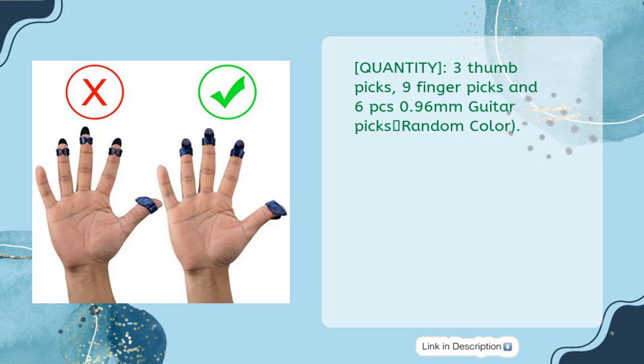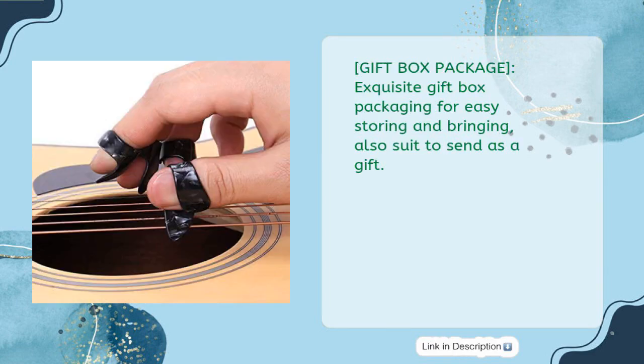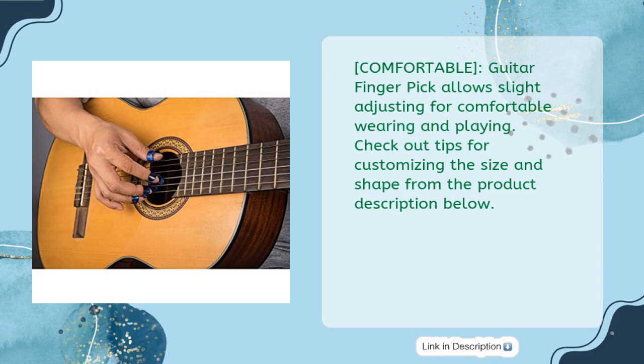Random color. Size — thumbpick: 1 inch long and 0.7 inches tall; fingerpicks: 0.98 inches long and 0.7 inches wide. Gift box package: exquisite gift box packaging for easy storing and carrying, also suitable to send as a gift. Comfortable: Guitar Fingerpick allows slight adjusting for comfortable wearing and playing. Check out tips for customizing the size and shape from the product description below.